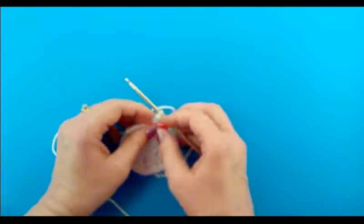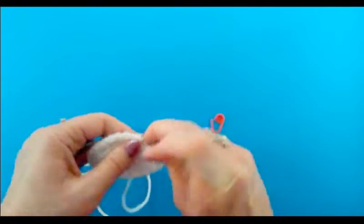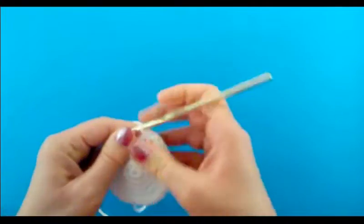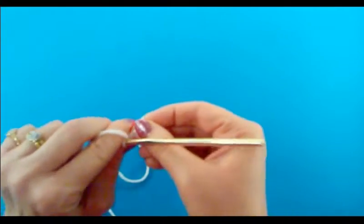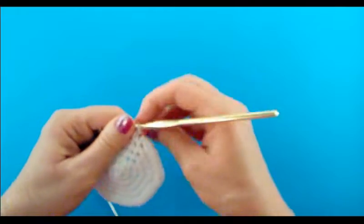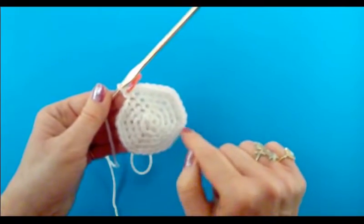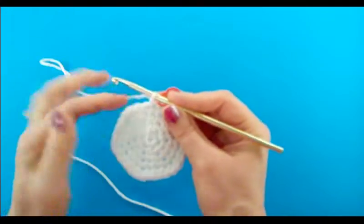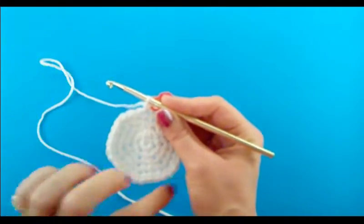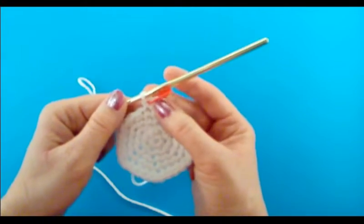For the first five rounds we were increasing because we wanted the circle to get larger and larger. Now we're not going to be doing any more increases — we're going to start working on making the sides of the mason jar. So when done with round five you should have 30 single crochets. For round six, take the stitch marker out and do one single crochet in every single stitch until you get back to the stitch marker — you should have 30 single crochets when done with round six.